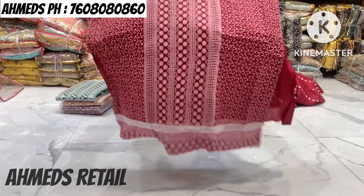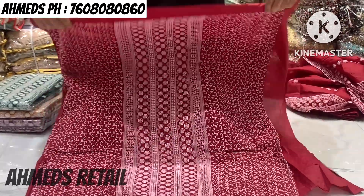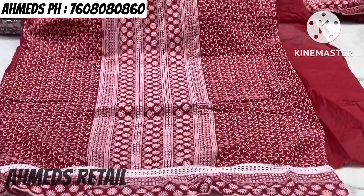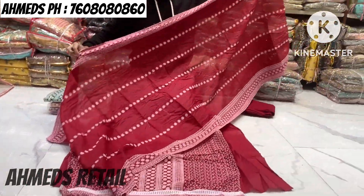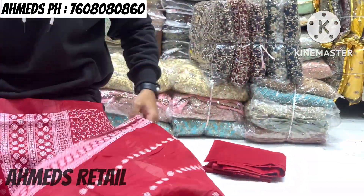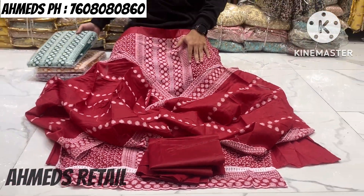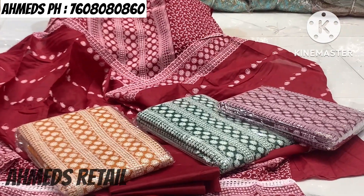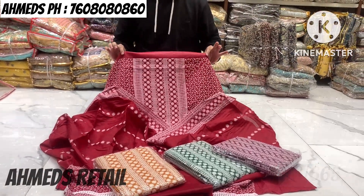Let's start today's video with the first variety. This is a cotton fabric item. It will be good for moms. The fishing range lace will be included at the bottom of the shirt. Colors available: white, dark green, musket, and purple. The price will be 665 rupees — purchase it as soon as possible.